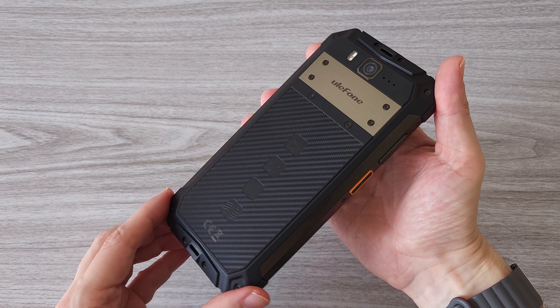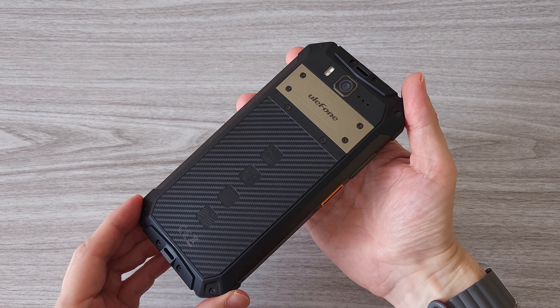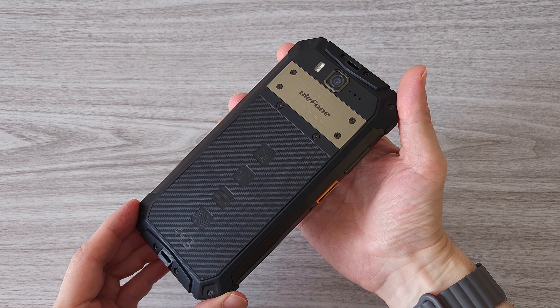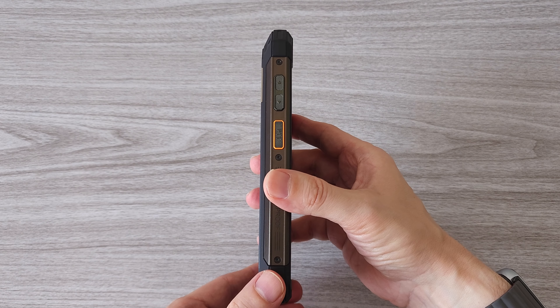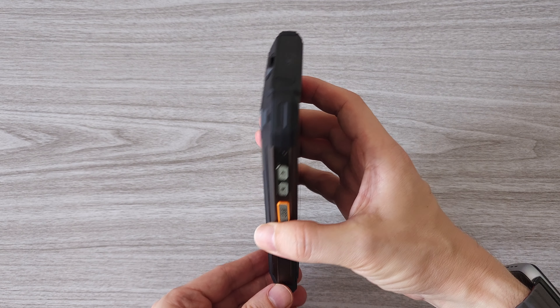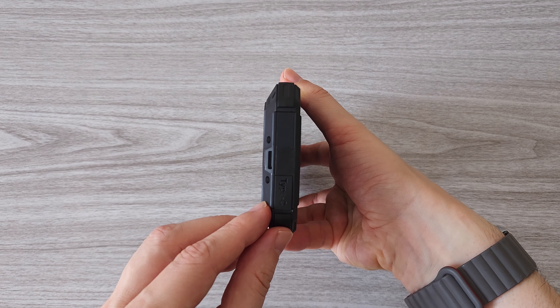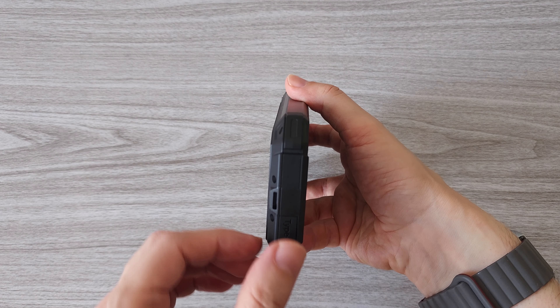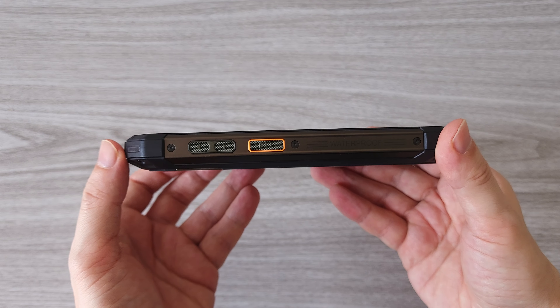And here is the new Ulefone Armor 20 WT. I have reviewed several rugged smartphones from Ulefone and I must say they are made to withstand the harshest conditions. As for the price, you can get it for $284, which is a pretty good deal considering the features of the phone. The phone is on promotion right now and I have included a link in the description.